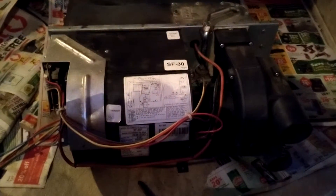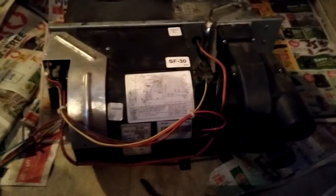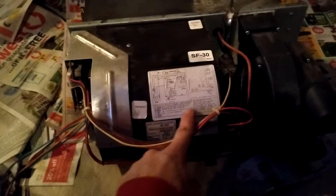I'm going to be taking the sail switch out of our furnace today. I was trying to look on YouTube and I couldn't find too many videos, so I figured I'd make one. We're going to take this part off and we're going to take this cap off right here.